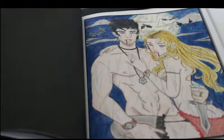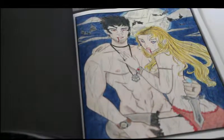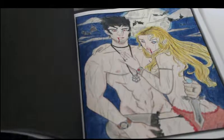First of all I wanted to show you the vampire's picture which I have now completed. As you can see, this was a mixture of Derwent Colorsoft pencils and Prismacolors, so I used a bit of both. I really enjoyed doing this one.